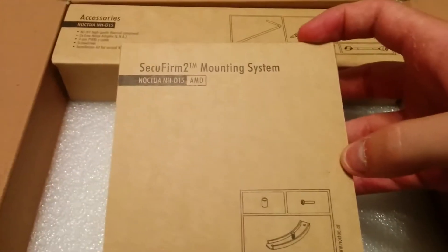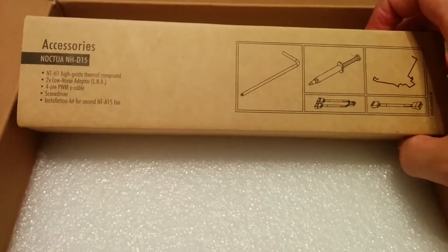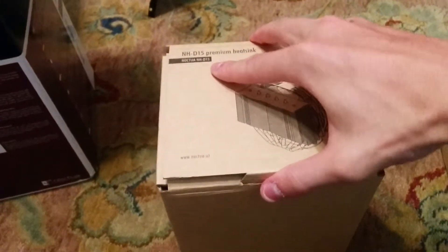Going to install it, but here we go. It looks like it comes with the mounting system to mount it to the motherboard, and it looks like here we have a tool, thermal paste, looks like an adapter, and a screwdriver even. And then we're going to see the real goods. I can see they have one fan right there. I'm guessing this has the other fan inside.